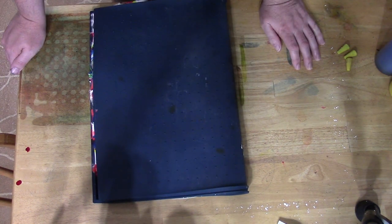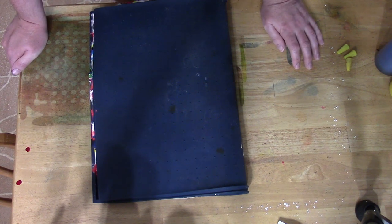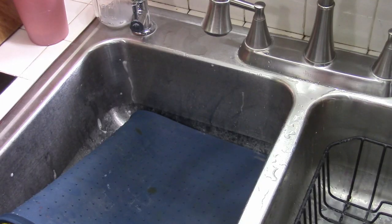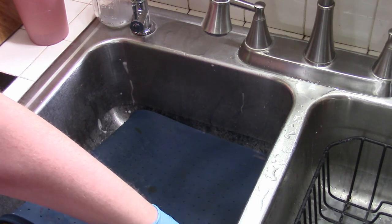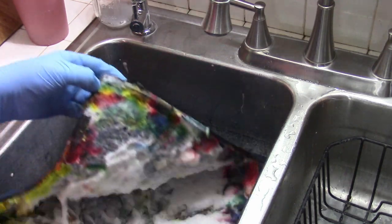We'll let that sit for probably — I don't know — at least 12 hours. All right, it's been, I don't know, 12 to 16 hours, somewhere around there. Let's go ahead and rinse this off.